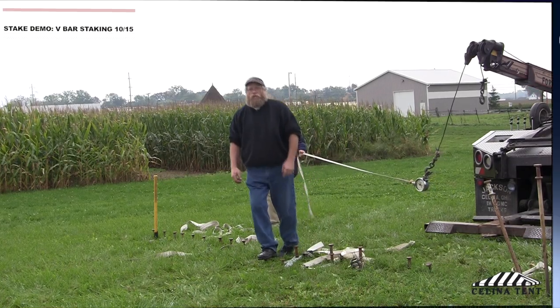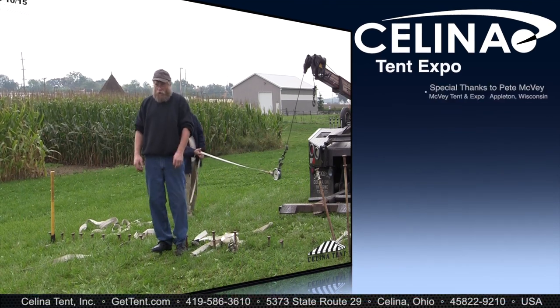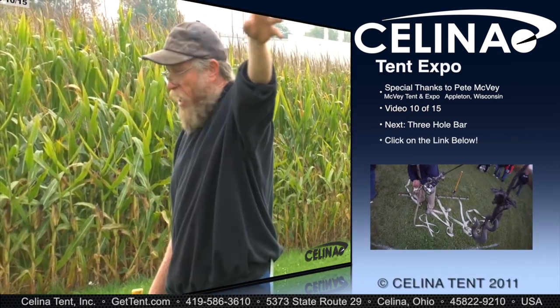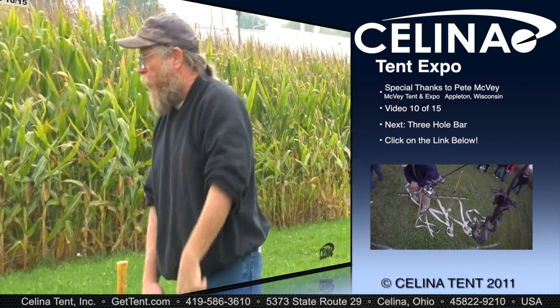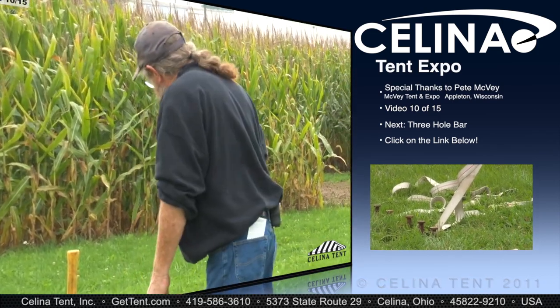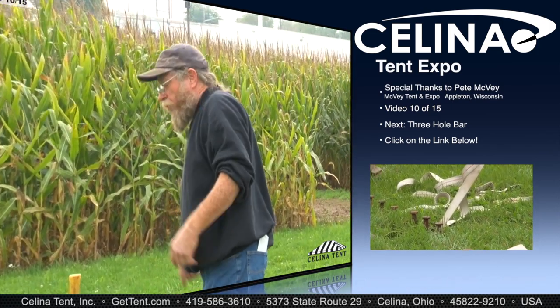This system here typically is anywhere from 3,500 on up into 10,000 plus, where the tent will disintegrate well before these will pull out of the ground.